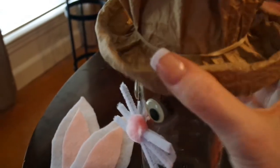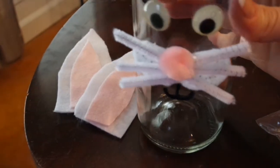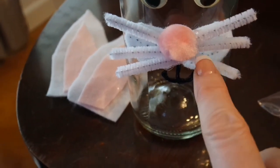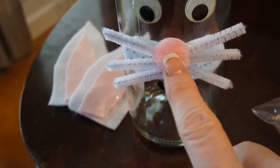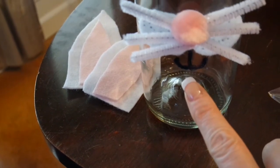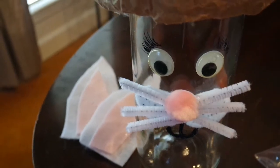Let me catch you up on where I'm at. I put a spot of glue under my paper bag to secure the hat along with a rubber band. For the face, I hot glued the two little oval circles on, added dots with a permanent marker, and hot glued the little chenille stems under the fuzzy ball for whiskers. The Sharpie marker draws on glass pretty well — I made a little rabbit mouth and a few little eyelashes. All that's left is to embellish the hat.